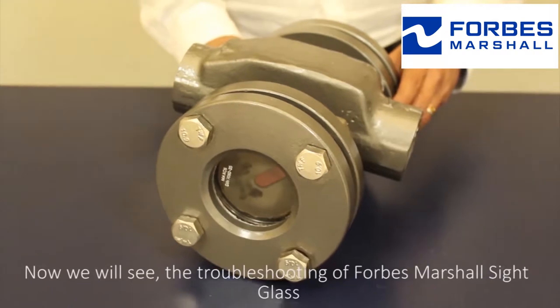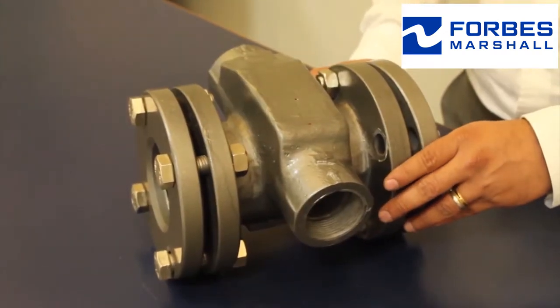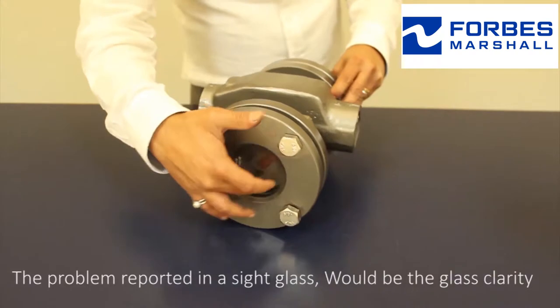Now we will see the troubleshooting of Forbes Marshall sight glass. The problem reported in a sight glass would be the glass clarity.